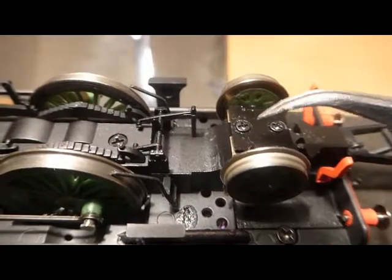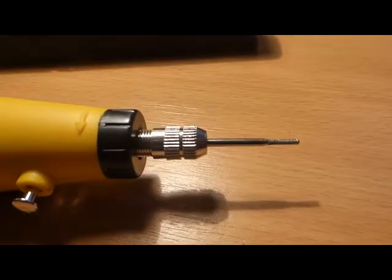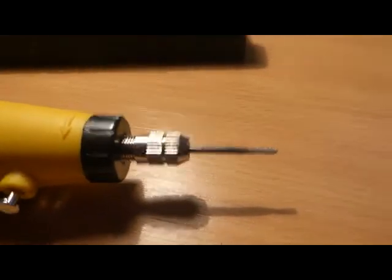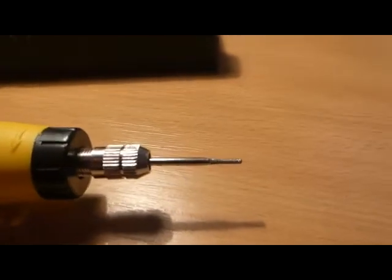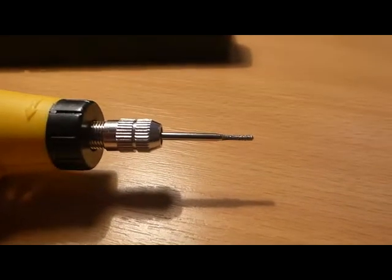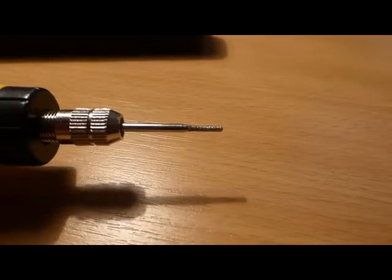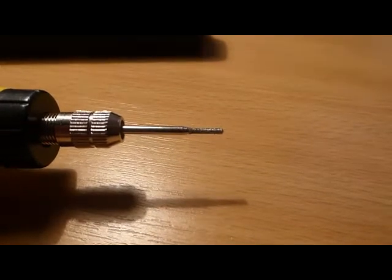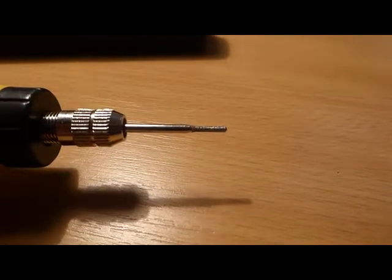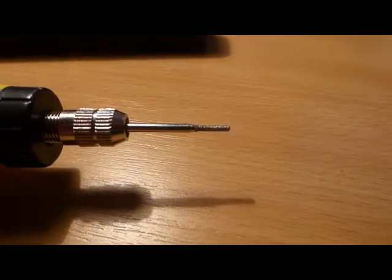Then we need the Dremel — one of these tools with a fine sanding bar at the end — and use that to adjust the axle housing for the rear wheel by about 1mm or less. It only needs a very small additional grinding so that the travel of the wheel in its vertical up and down movement is slightly greater than it is at the moment on the standard model.